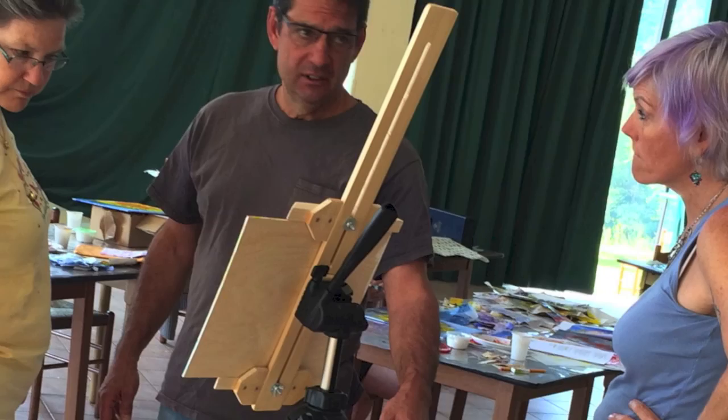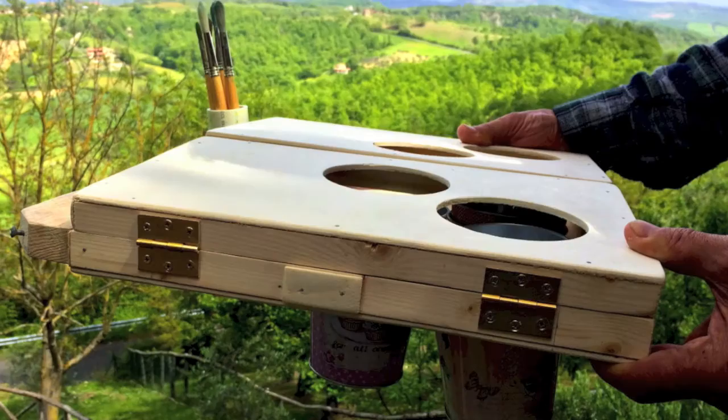I have collaborated with an inventor and an artist in Italy who has designed and come up with a plein air easel for collage that eliminates that problem and allows us to take our collage and mixed media materials out in the field.